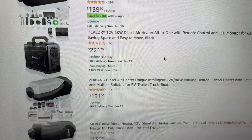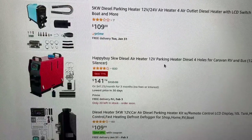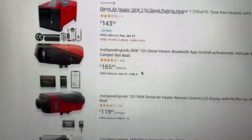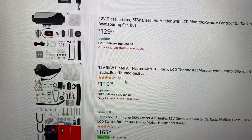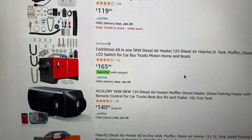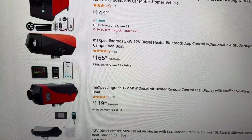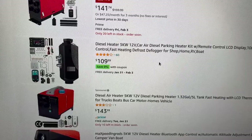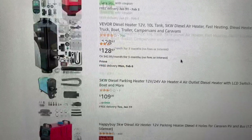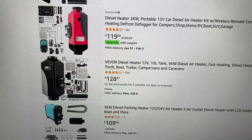Perhaps you've been on Amazon and seen these ridiculously cheap diesel heaters and thought about installing one on your boat — especially when you compare them with the Espar or Webasto units that are far more expensive. I actually installed one of these knockoffs on my boat. There are a lot of YouTube videos with reviews and teardowns, so I picked one with a lot of reviews and ordered it.